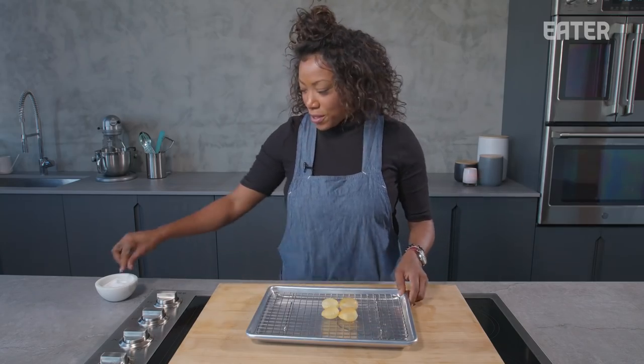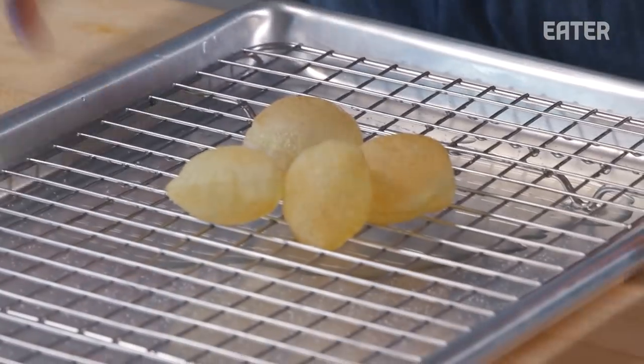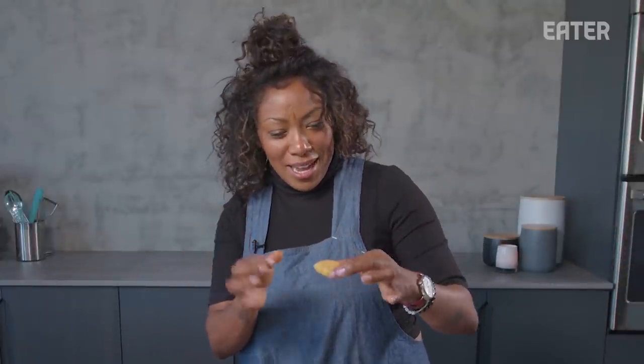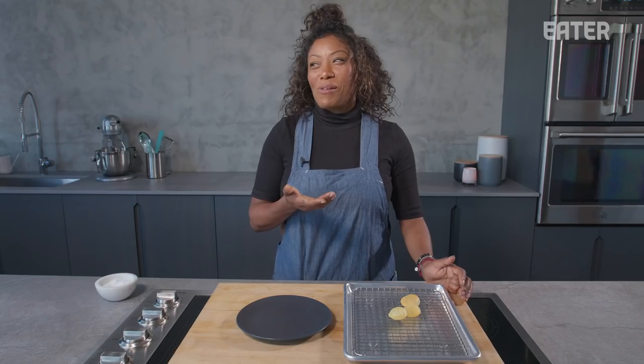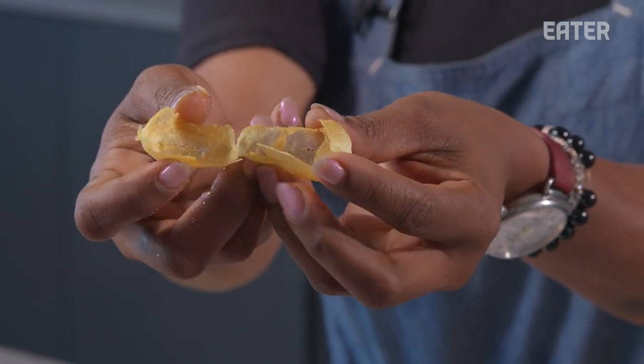Little pommes soufflé — a little fine salt. This is something I would serve as an amuse-bouche if I had friends over. It takes a lot of time, so you're not making 100 of these — it's a showstopper. Serve a little caviar on top; it's the perfect tiny little bite. The texture of a pommes soufflé is unparalleled.